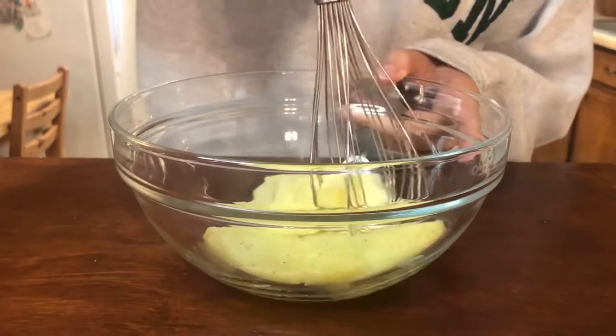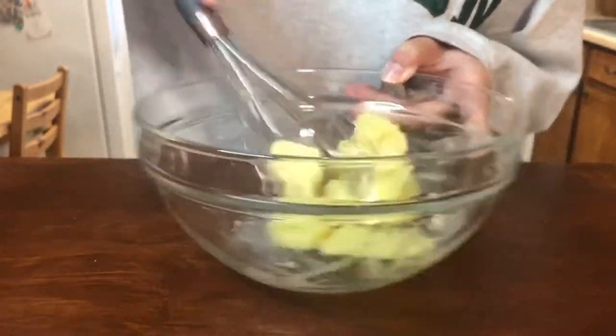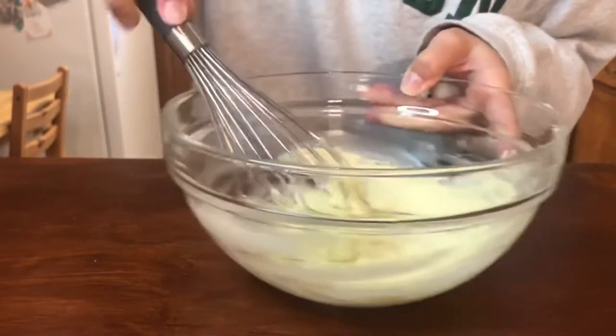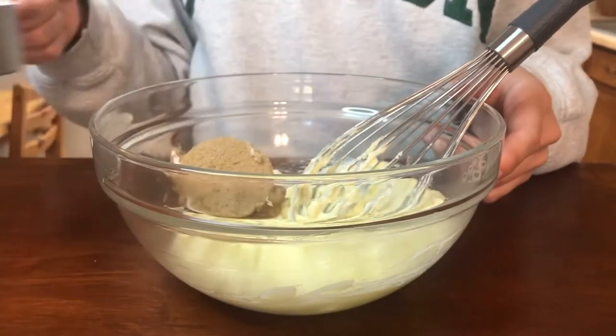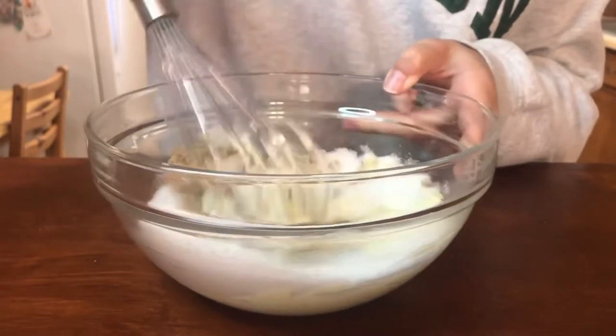I'll set that to the side as well and get out my softened butter. I'm grabbing a whisk and mixing so that the cannabutter is evenly dispersed throughout the regular butter and also so that it's creamed until it's light and fluffy. Then I'll add in a fourth of a cup of brown sugar and a half cup of white sugar and mix that together until it's fully combined.